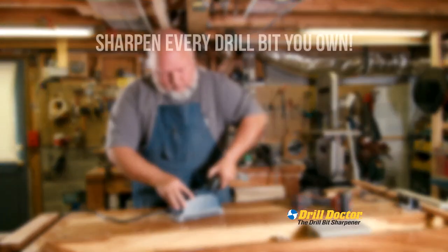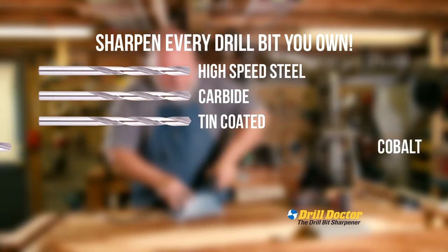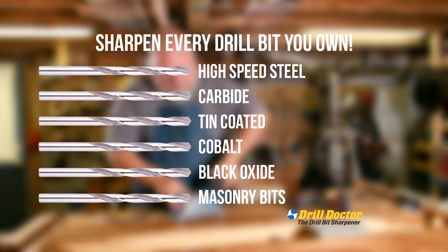With Drill Doctor, now you can sharpen every drill bit you own: high speed steel, carbide, tin coated, cobalt, black oxide, and even masonry bits.